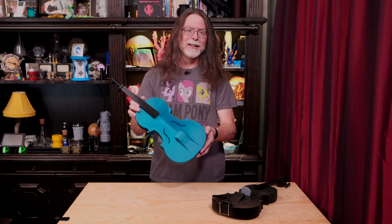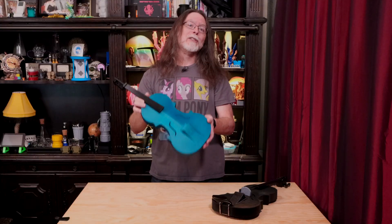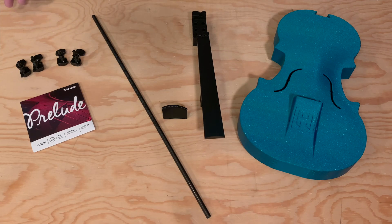It's dark teal, and it sparkles! And this is the one I'll be showing how to assemble. These are the parts needed to assemble the complete violin. First, the printed parts: the chamber, the neck, and the bridge. Then the non-printed parts: the carbon fiber rod, the strings, and the tuning pegs. Links in the description for all these things.